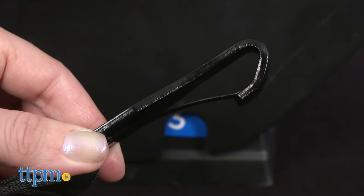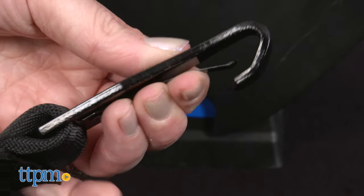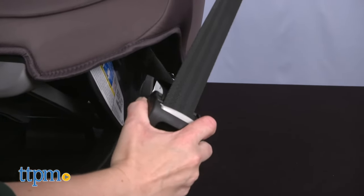In rear and forward-facing modes, use the latch connectors or your vehicle seat belt to install the car seat. There's no built-in auto lock feature, so make sure your vehicle belts will work with this car seat to lock it into place.